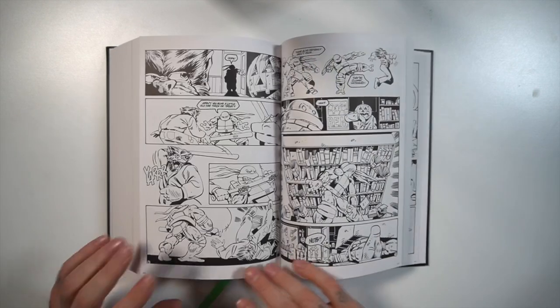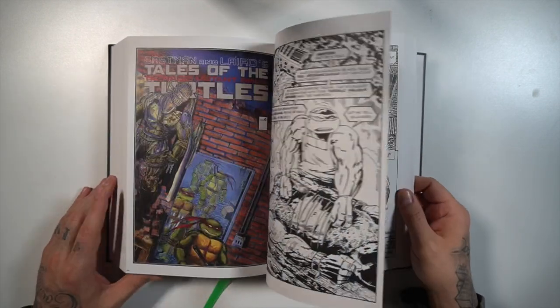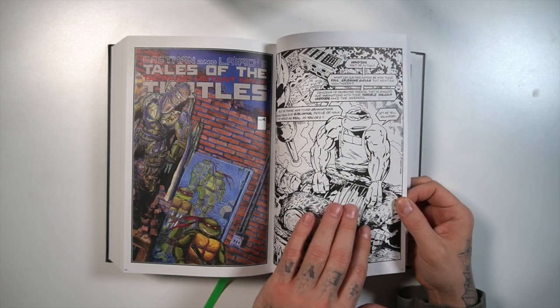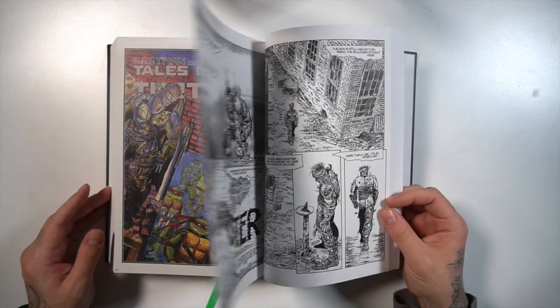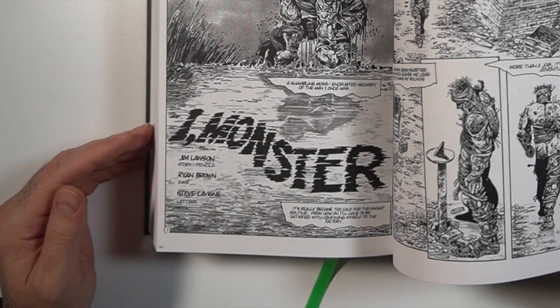Told you what it collects. Let's go ahead and see if there are any type of bonus materials. You get into the Tales of the TMNT stuff. The art gets a little bit different — you have different creators on it: Jim Lawson, Ryan Brown, Steve Levine.